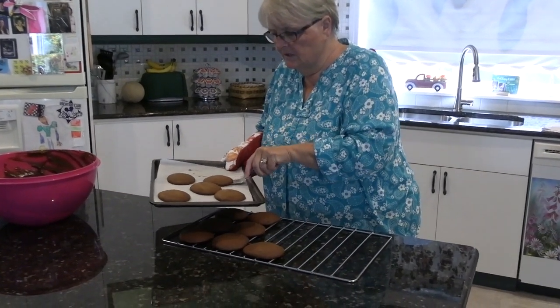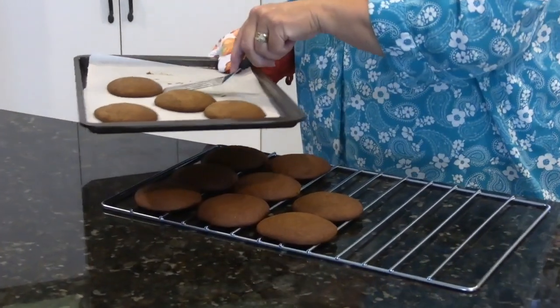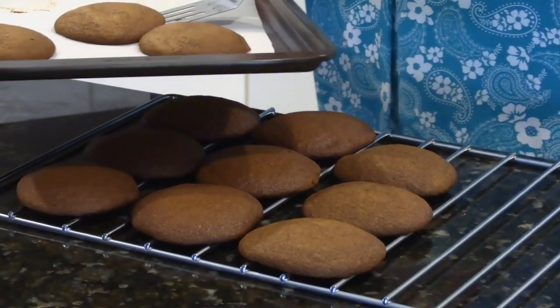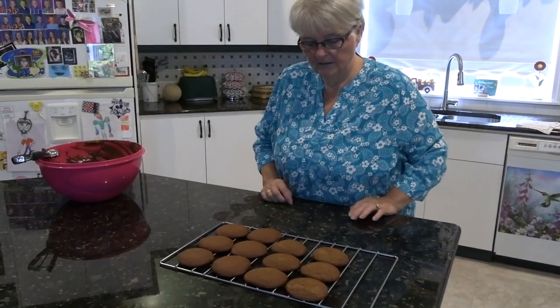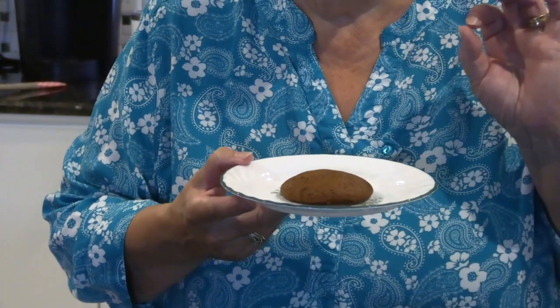I could have made them a little bit smaller — they're still not as big as my Aunt Irene's. There we have it — the good cookies in the mouth. They're all freezing. Here we'll try the cookies. Bon appétit!